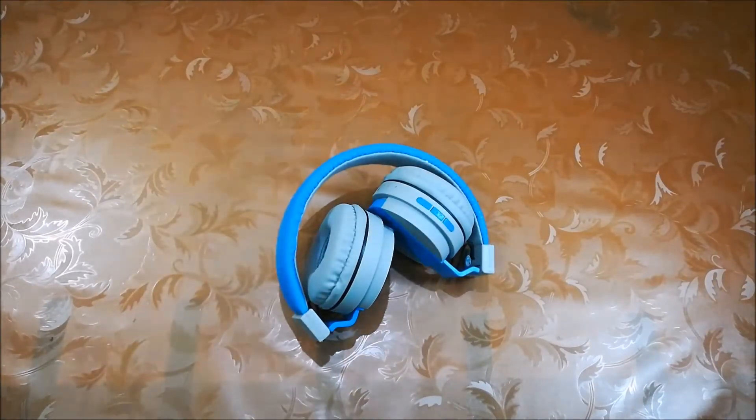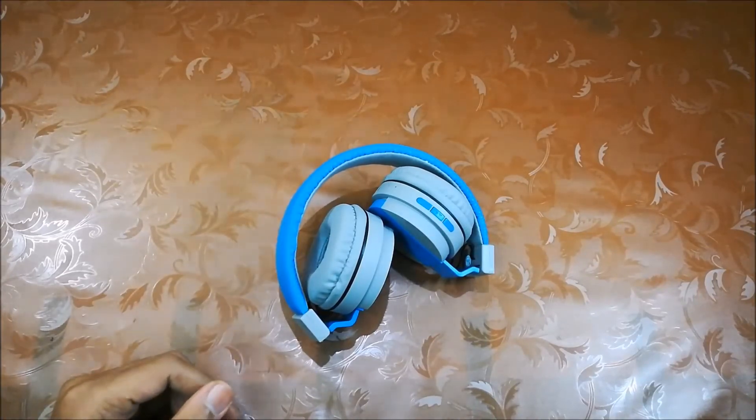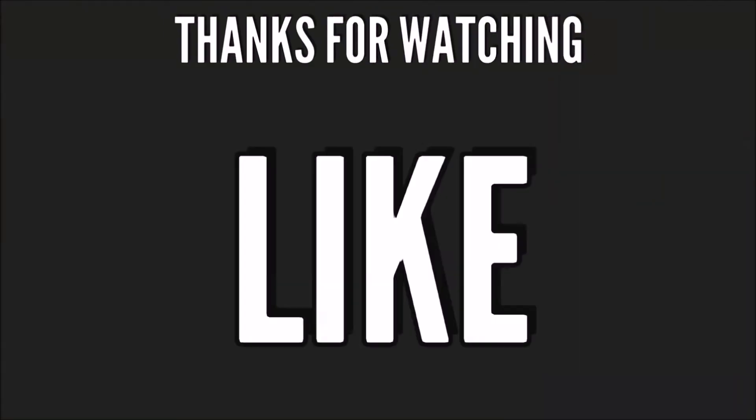If you want to buy it, I'll leave the links in the description. You can also buy this in the offline market. If you liked this video, please hit the like button and subscribe to my channel for future uploads. If you have any questions about the product or have any suggestions, please leave a comment below and I'll do my best to answer it. Thanks for watching. See you next time. Till then, take care. Goodbye.